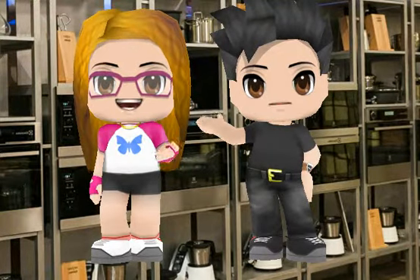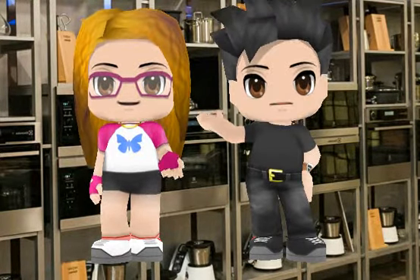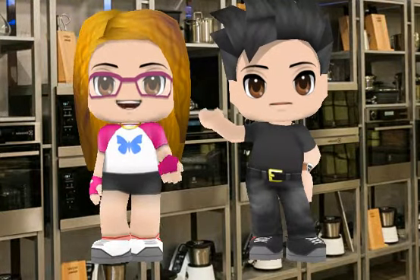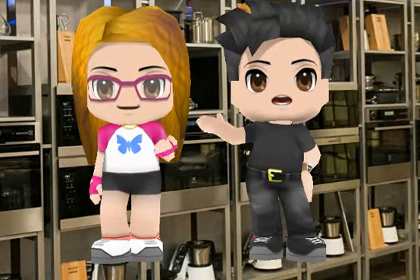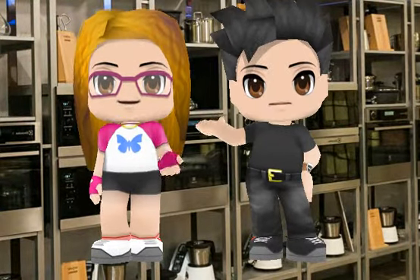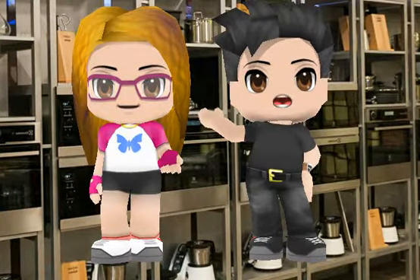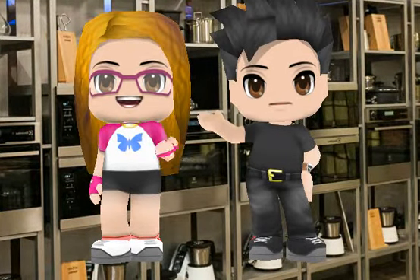Are there any apron in the kitchen? Yes, there are. Are there any knife in the kitchen? Yes, there are. Are there any bowl in the kitchen? Yes, there are. Are there any tray in the kitchen? Yes, there are. Now we start.